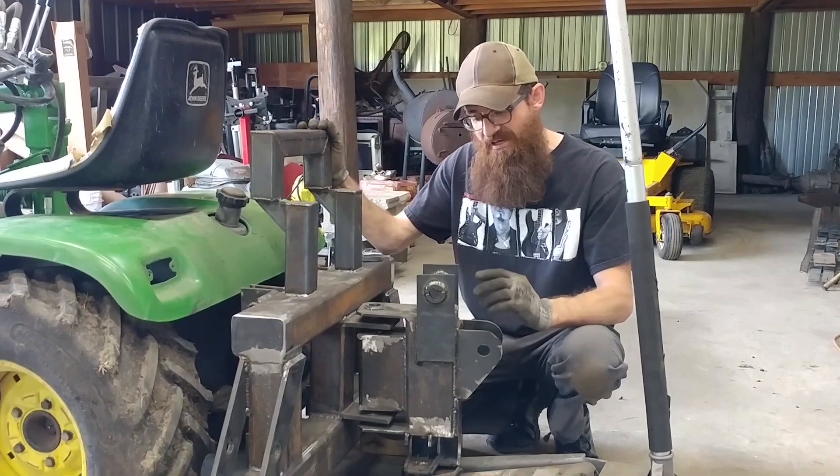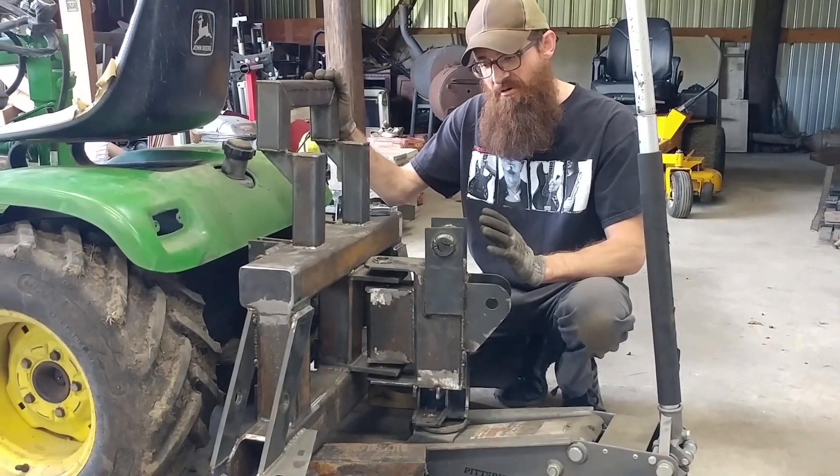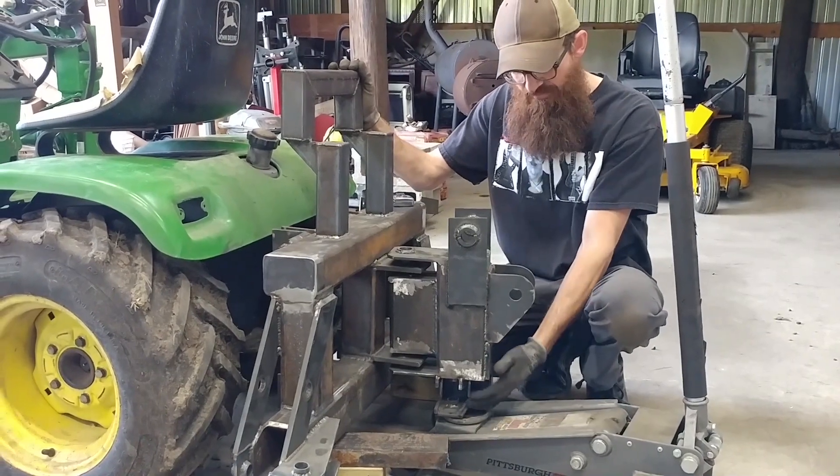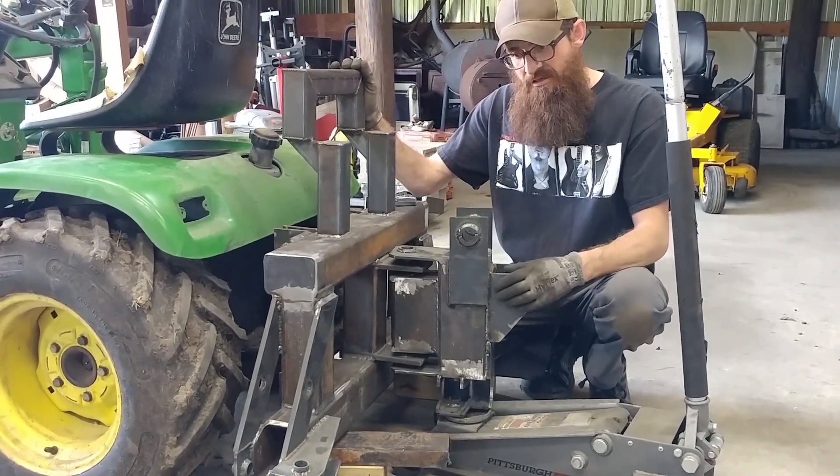So we got to a stopping point. We got it raised up and got our spacing where we're at. Right now we're sitting at about 5 and a half inches roughly — right at 5 to the very bottom.